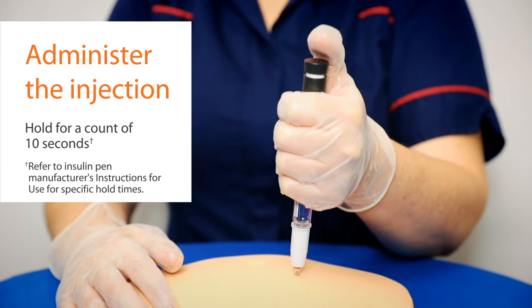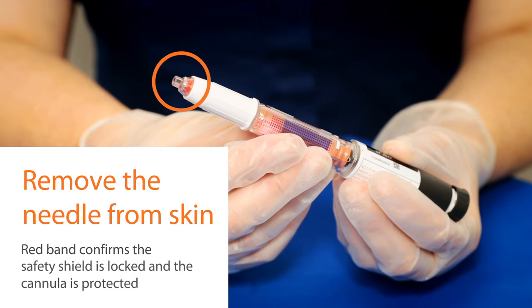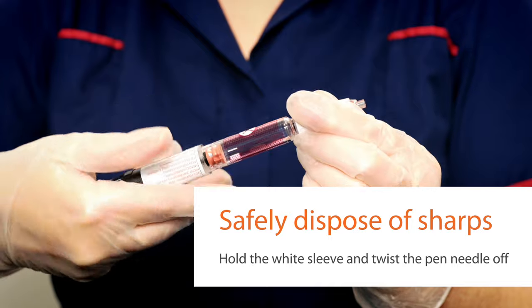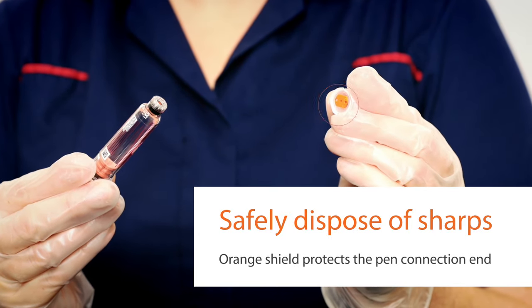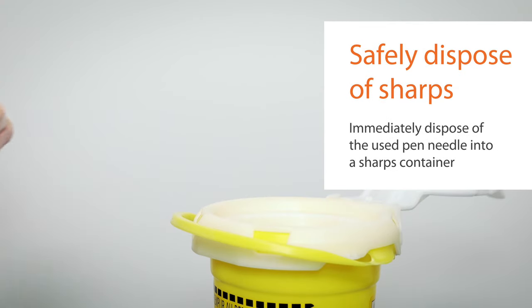Lift the pen from the skin and confirm that the dose window is at zero. The red band indicator shows that the safety shield is locked. Hold the white sleeve of the pen and unscrew by twisting the pen — the pen connection end of the needle is now protected by an orange shield. Immediately dispose of the used pen needle in a sharps container.